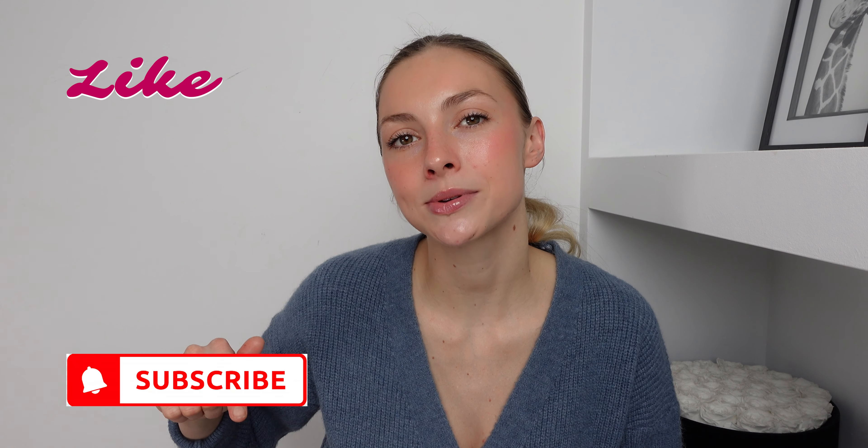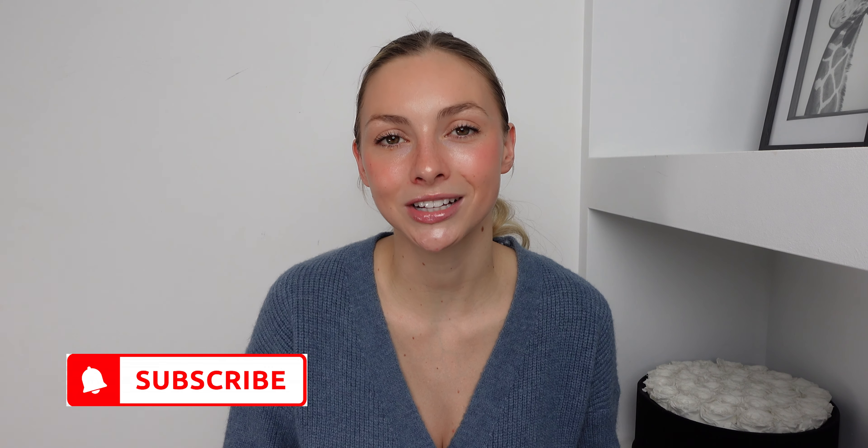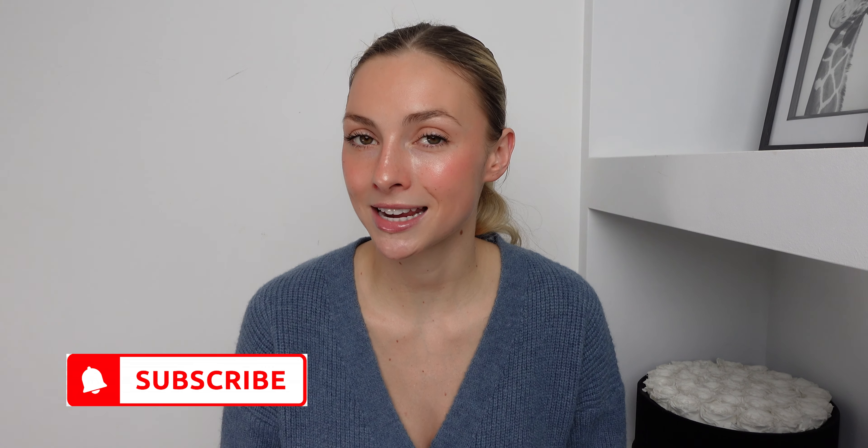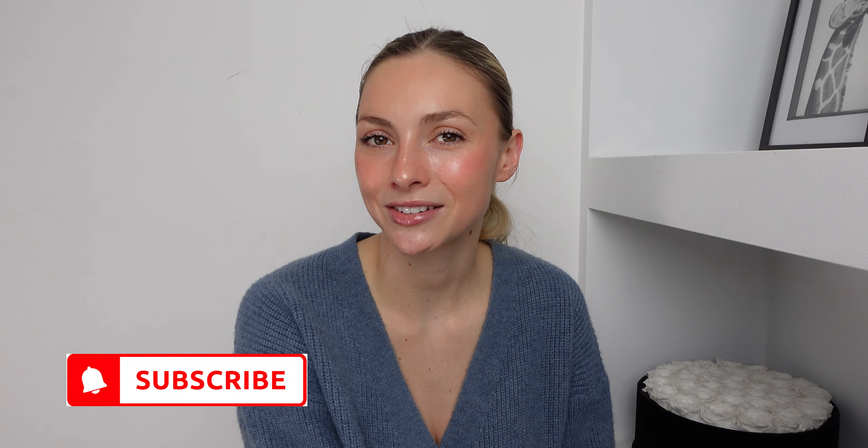And that's it for a clean girl glowing makeup tutorial. I love the finished result. I will link everything in the description box down below as I usually do. Please do make sure you hit that like button, subscribe to my channel and hit the notification bell so you never miss any of my future videos. Thank you so much for watching and I will see you in the next video.